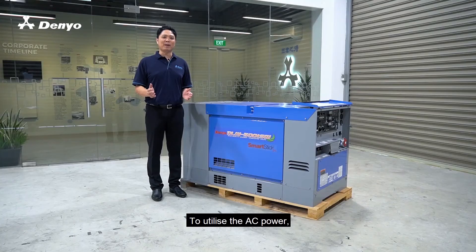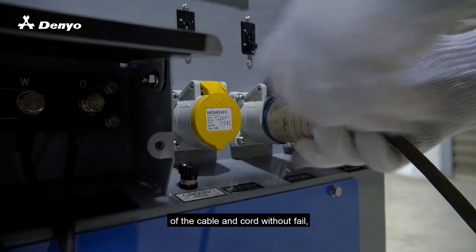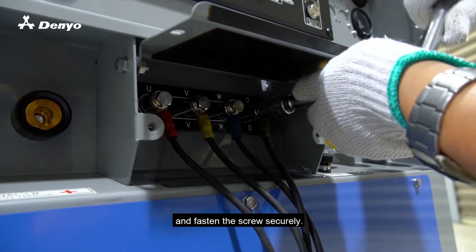To utilize the AC power, you will need to mount a terminal to each tip of the cable and coil without fail, and fasten the screw securely.